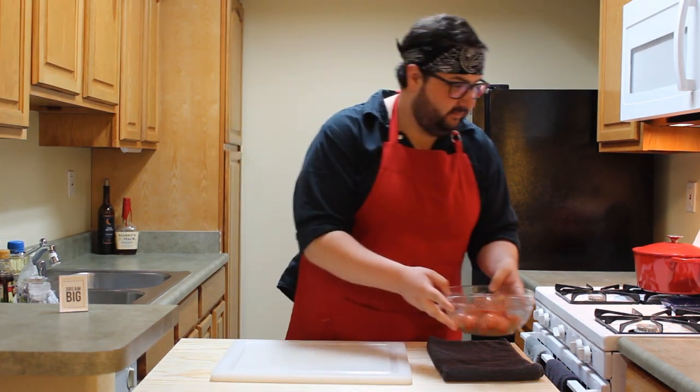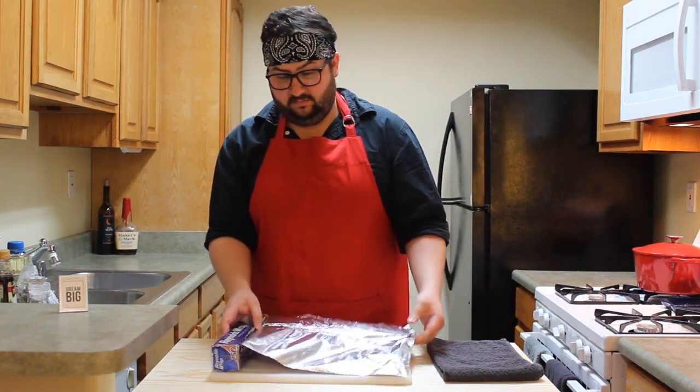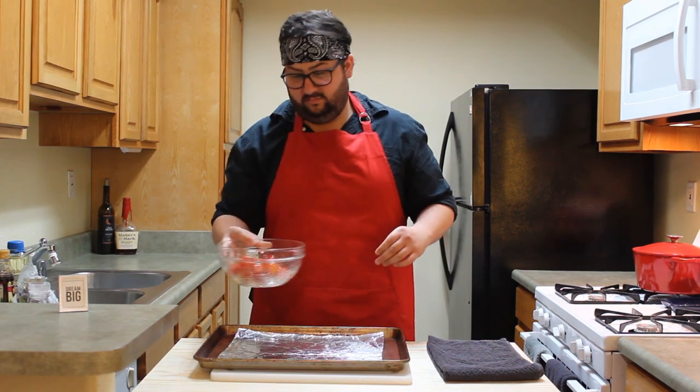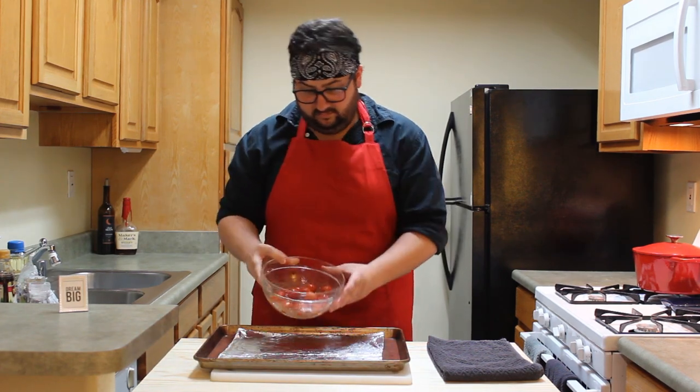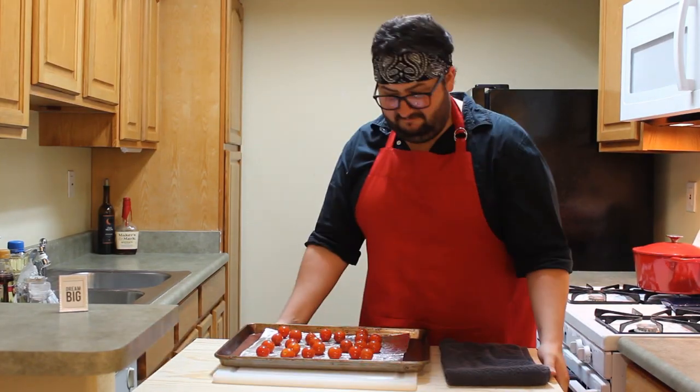Introduce the tomatoes to pepper and salt and then mix it around. Panic slightly because you don't know where to put the tomatoes. Line a baking sheet with foil and slap it down like a substitute teacher who really means it this time, guys. Head bobbing improves flavor as you swish the tomatoes around.